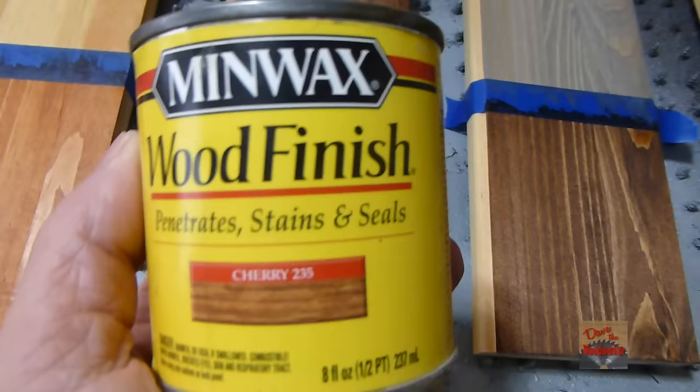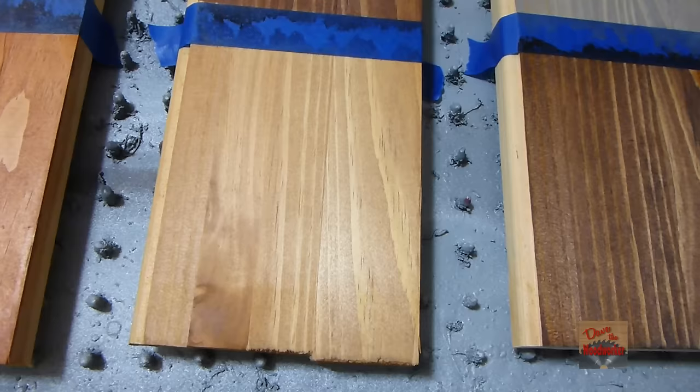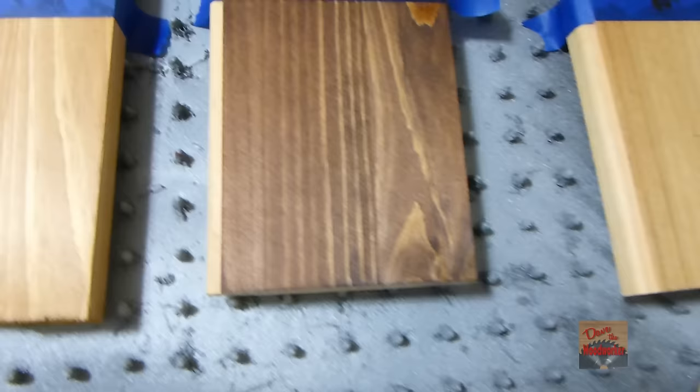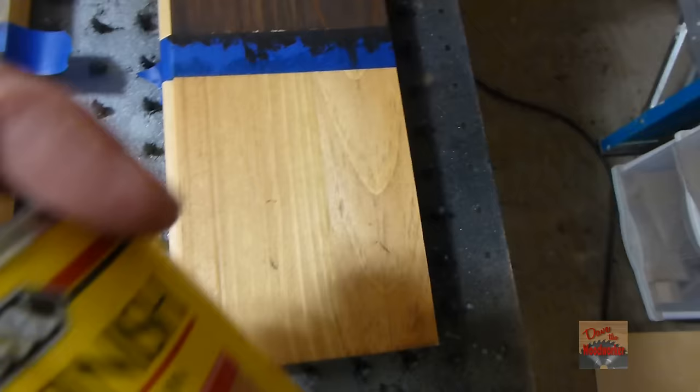This one here is cherry finish — it doesn't look much different than the natural. This one here is red oak finish. I think it looks pretty good. I thought about red oak on pine.